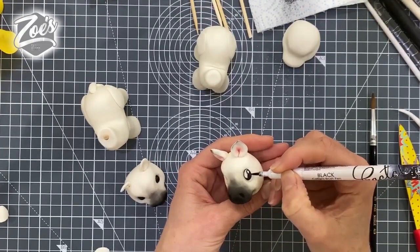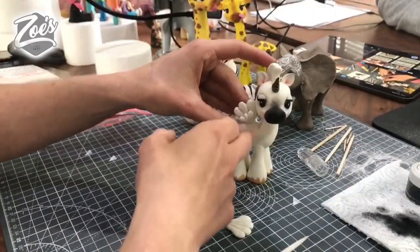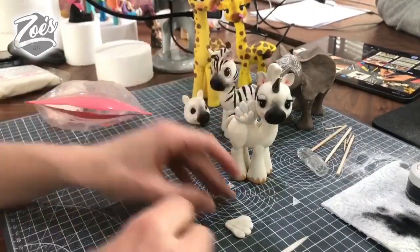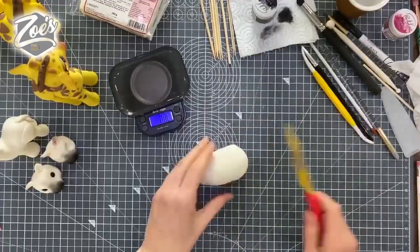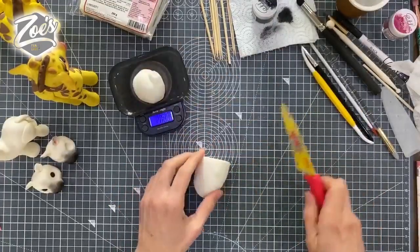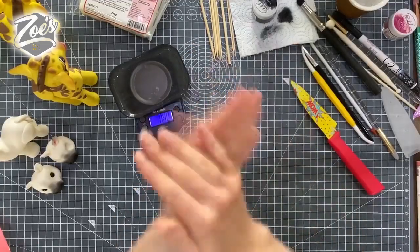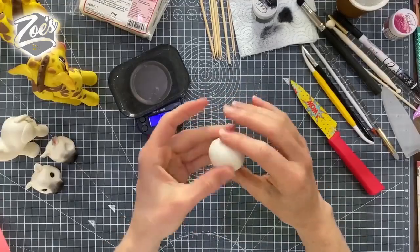Hi guys, in this video I'm going to show you how to make a zebra slash pegasus tutorial. This was a Facebook Live that I did a little while ago, so we've finally got around to getting the video onto YouTube for you guys. It is still on Facebook as well should you want to watch the full length version on there.